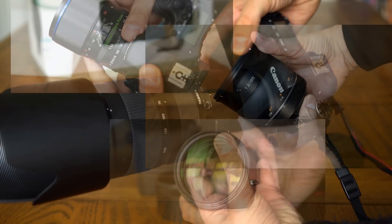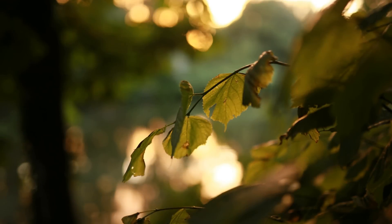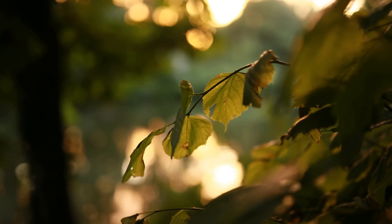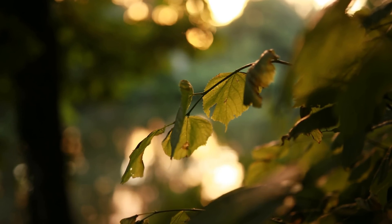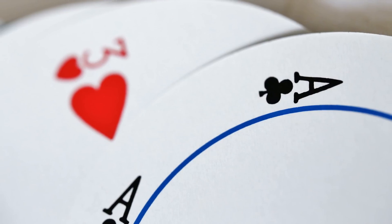Howdy again everyone! A little bit later this year, when the coronavirus situation has calmed down, I'll be putting together a new video about the sharpest camera lenses I've ever tested. But in order to do that, I'm getting together a bit more information about some of the top contenders.